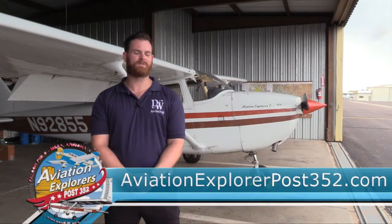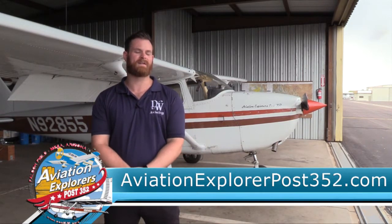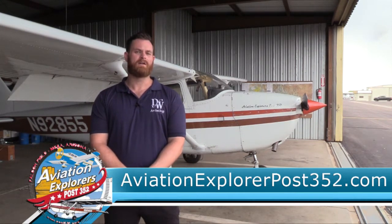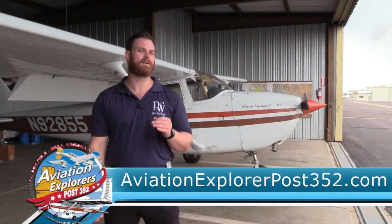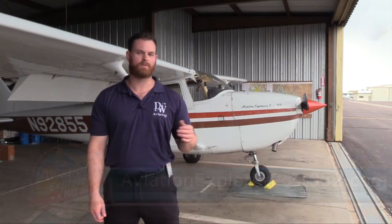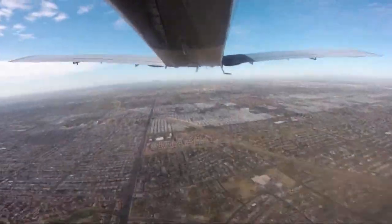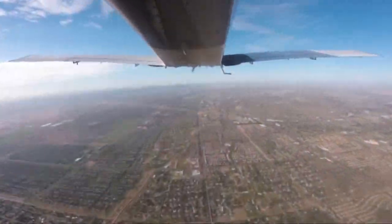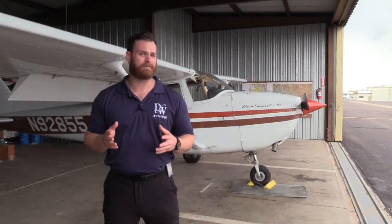The Skyhawk behind me here in the hangar is the Aviation Explorer's Post 352, and I volunteer my time as a volunteer flight instructor, as do all of our instructors. Post 352 is great for people in Arizona because it's a low-cost flight training option for youth ages 14 through 20. A lot of my students here through the Post are still in high school, and by the time they graduate, they will have a private pilot certificate and be well on their way to an airline career or just a really fun hobby.